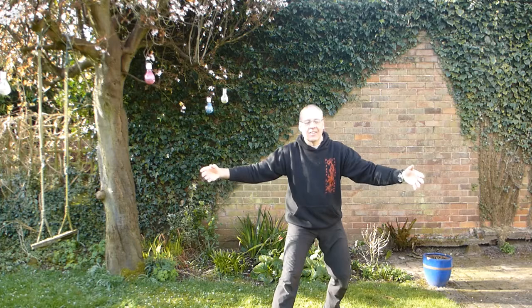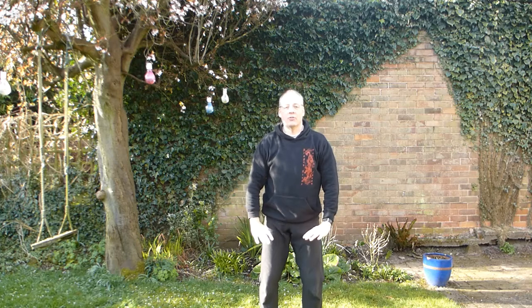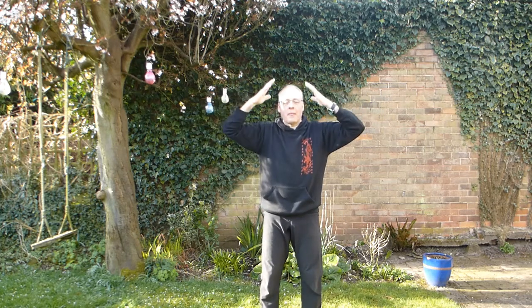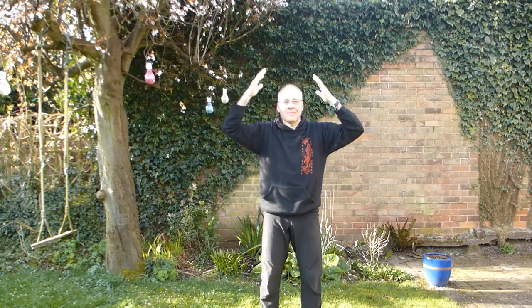That's good. Then bring your back foot in, breathe in, breathe out, settling the weight down, settling the breath. Breathe in, open. Breathe out, settling down. One more time, breathe in and out.